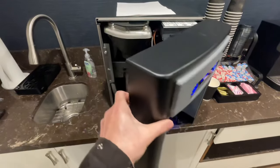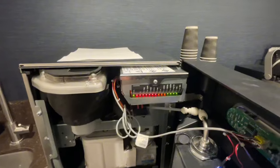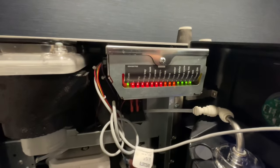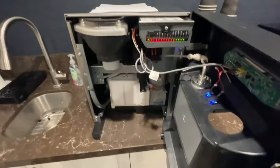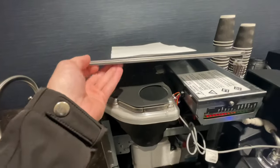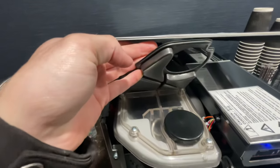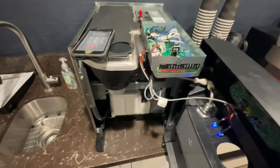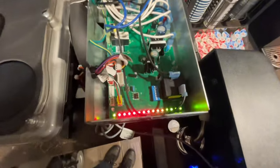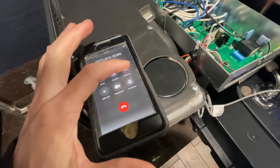I removed the front cover and noticed every single light is illuminated — I wasn't sure what that meant. At some point I opened up the manual but didn't find anything useful. Here I'm just checking to see if there's any ice in there; I didn't expect there to be, but it doesn't hurt to check.